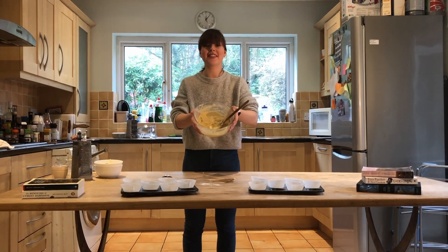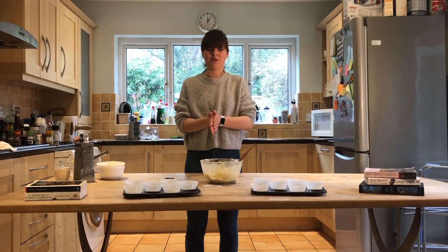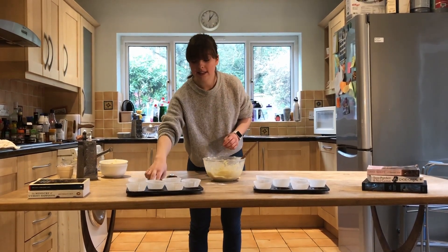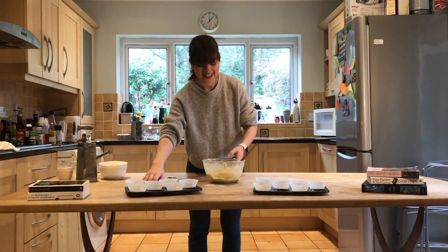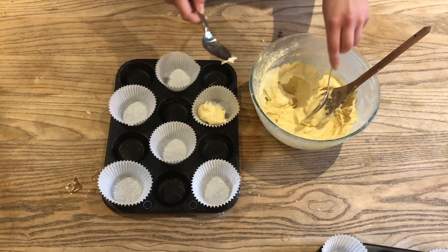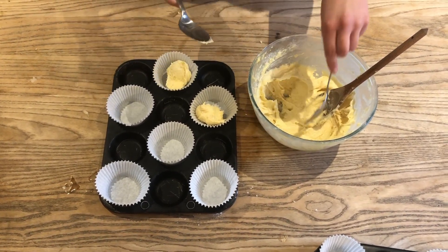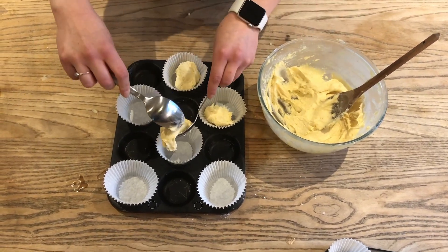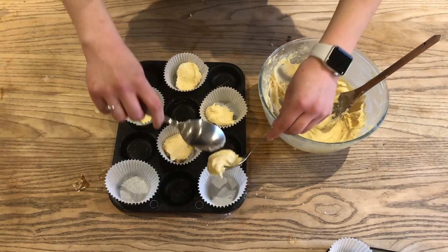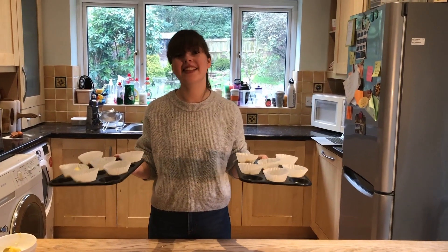When your batter is all nicely incorporated and looks something like this, we're going to try and put them into the trays. I've got muffin cases but you can use normal cupcake cases. It looks like quite a doughy mixture but don't worry about that. We're just going to nice and evenly put them into the cases — I put a dollop in first and then add more later. And then we're going to put these in the oven.